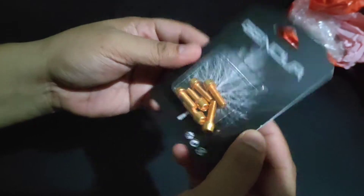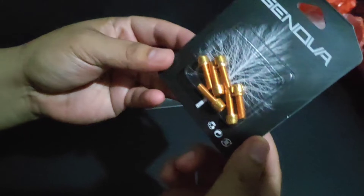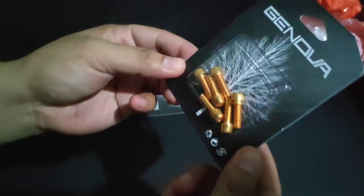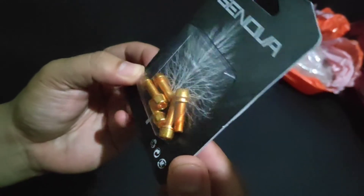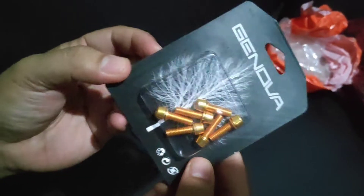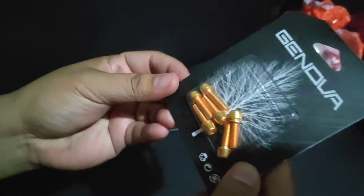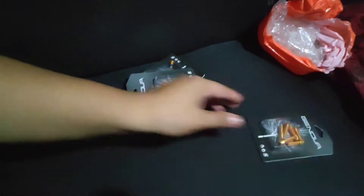Genova brand na gold bolts pang-stem. So ito sya, RM na piraso sya. So okay naman. Ayan sya, worth 99 pesos. Ayan, 99 pesos.